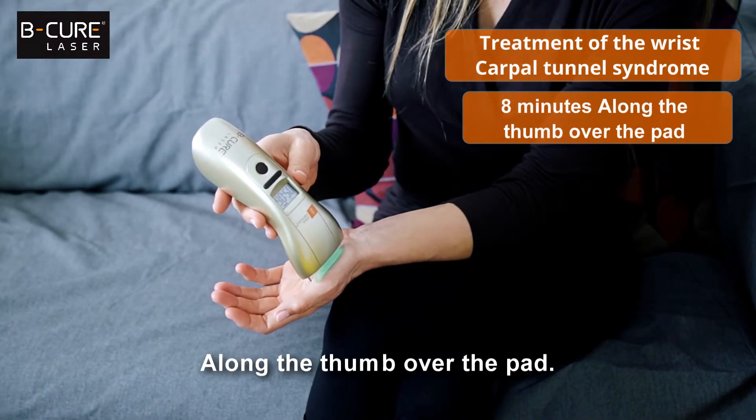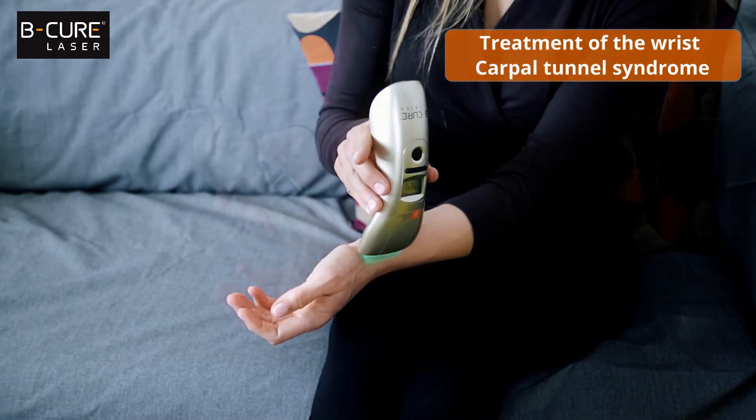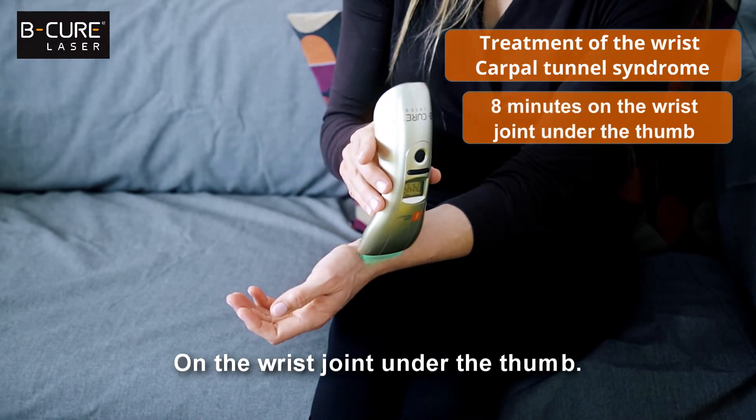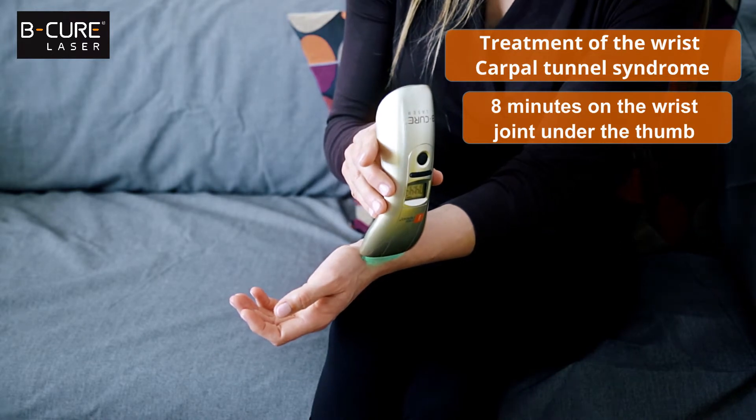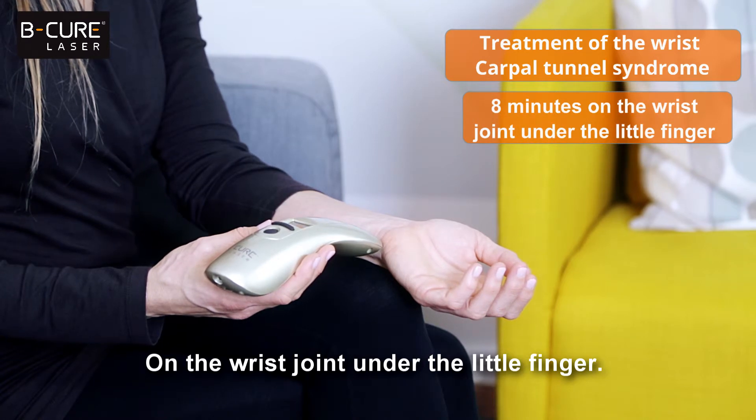Continue treatment along the thumb over the pad, on the wrist joint under the thumb, and on the wrist joint under the little finger.